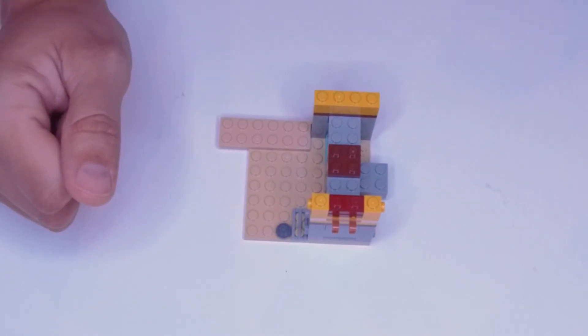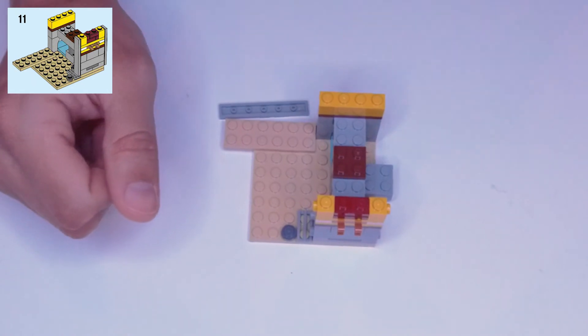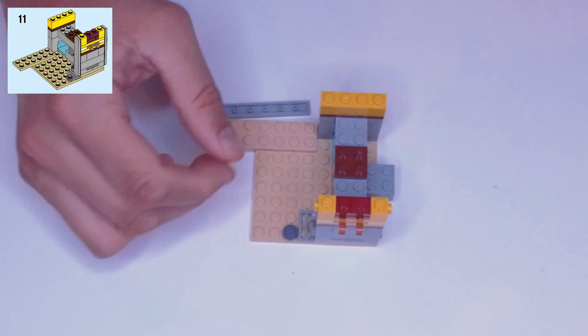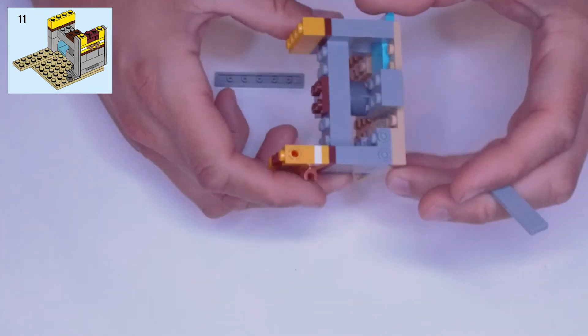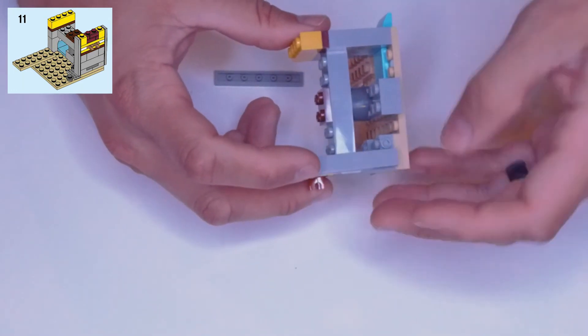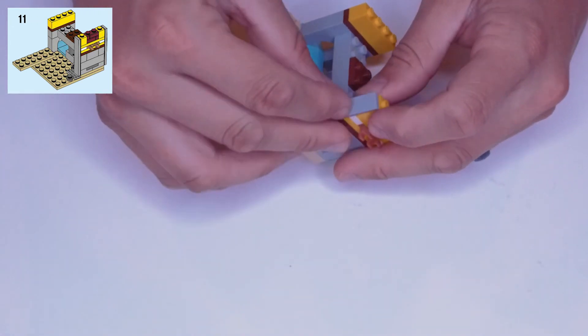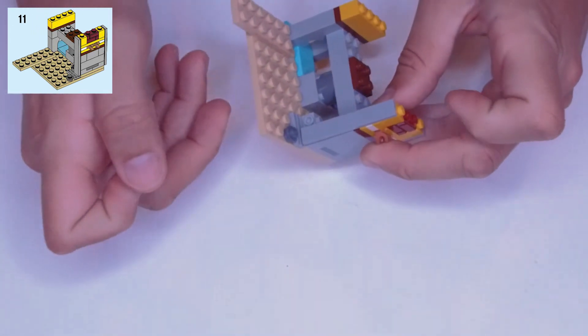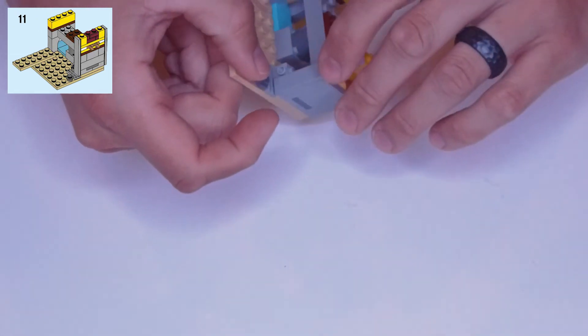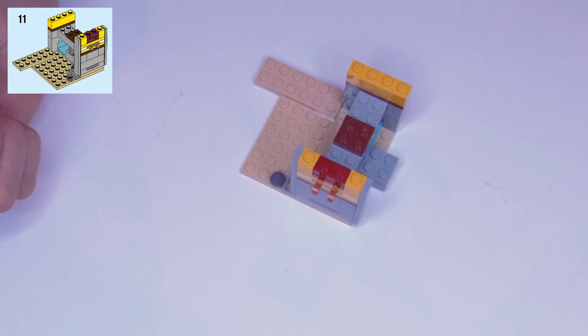Step eleven: we need two light gray one by six tiles. On the sides here you have side-facing studs on the top and bottom, so those go on either end of these tiles — the tiles just clip into place. Make sure you get it all clipped together.